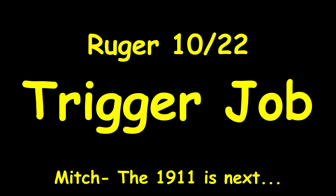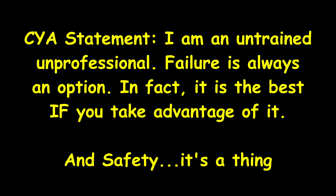I ruined this trigger so you don't have to. Hey guys, welcome back to the channel. I'm Nobody, and today we're at the untrained, unprofessional workbench.